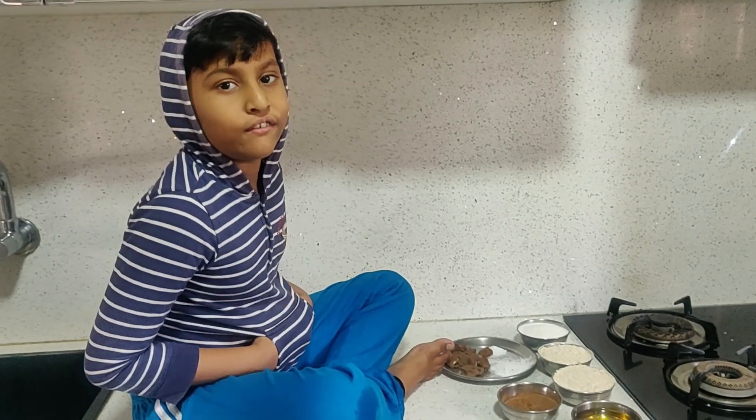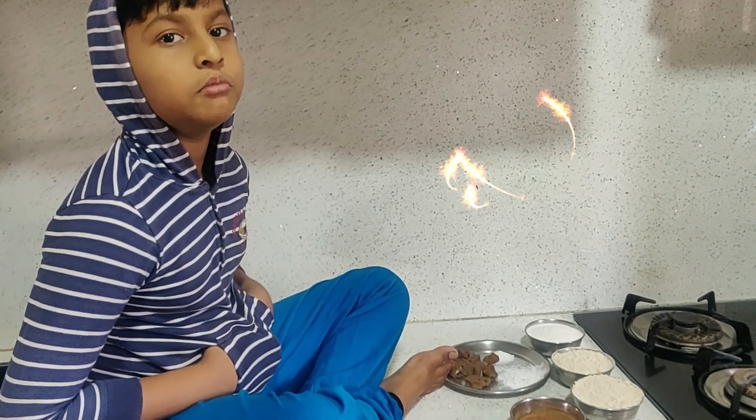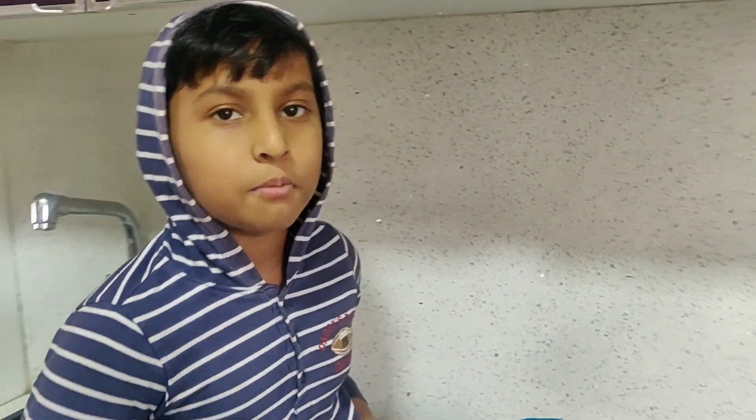Hi everyone, welcome to Diabetes Welcome. Today we are going to make chocolate cupcakes.